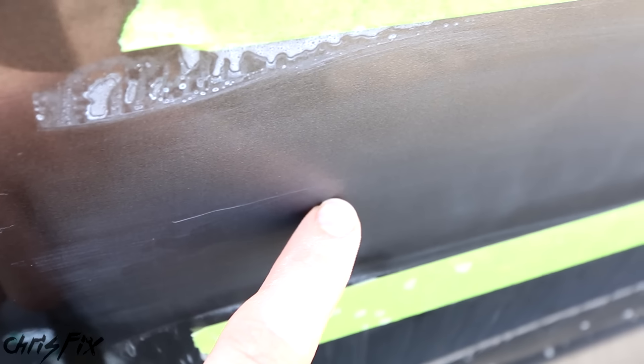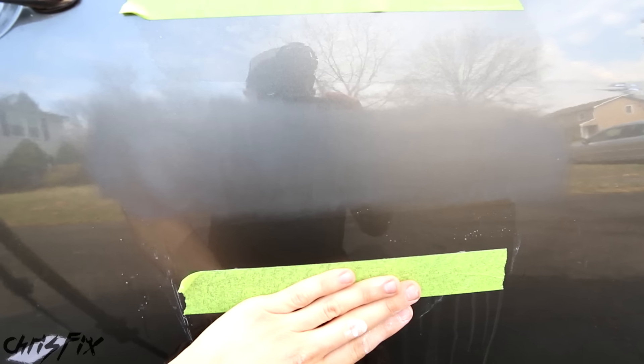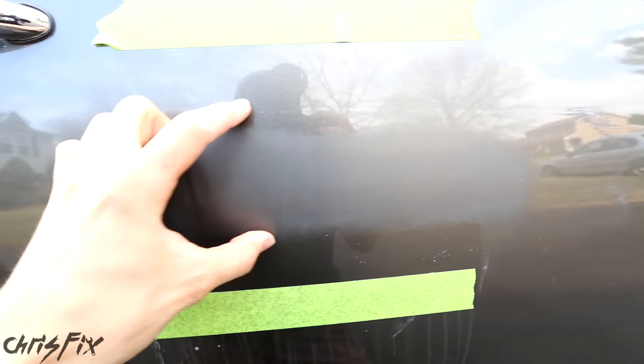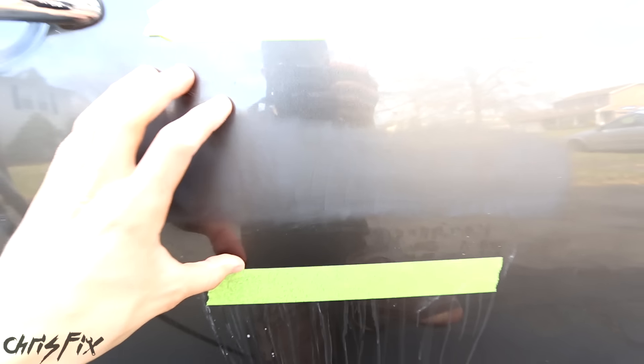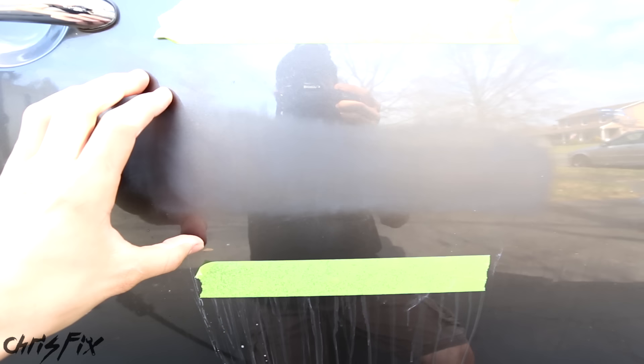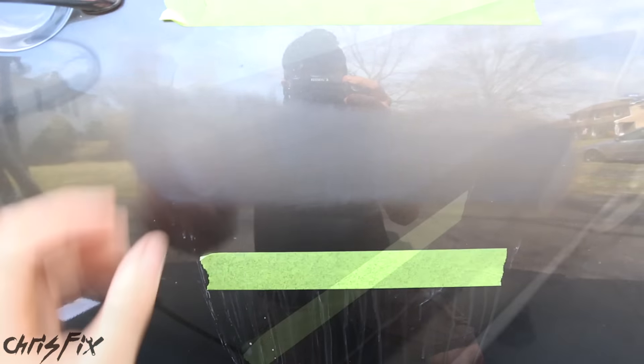Since this is a really deep scratch, I need a little more pressure, so I'm going to remove the sponge and use the sponginess of the sandpaper itself. For those who don't know, the higher the grit number, the finer and less abrasive the sandpaper — so 3,000 grit is more coarse than 5,000 grit. You can see most of that scratch is gone; I just need to focus on this one area. Alright, that looks great — I cannot see the scratch anymore, and that's exactly what we want. But now we have this haze here, so let's move the tape up and down about another inch or two.